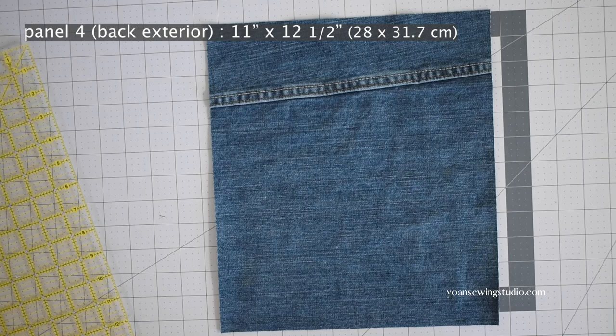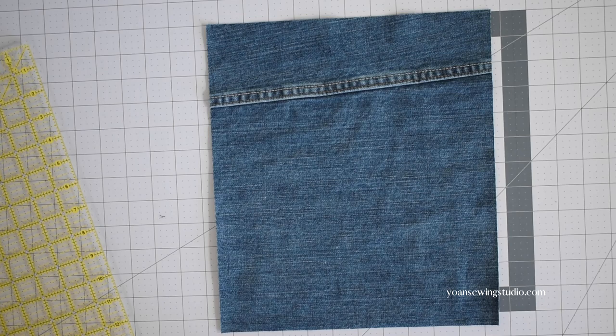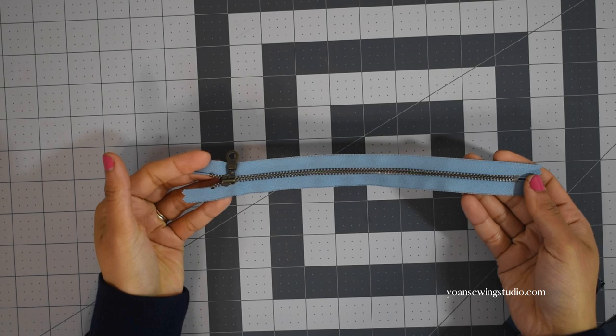Here is my back exterior panel. If you opt for the back slip pocket, avoid having any garment seams or embellishments around the area where the pocket is going to be installed, and also the bottom area since we're going to cut little notches to create depth at the back.